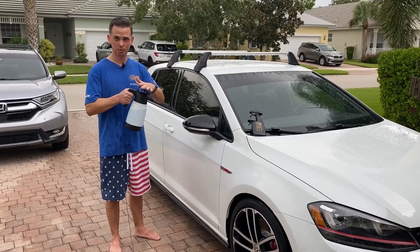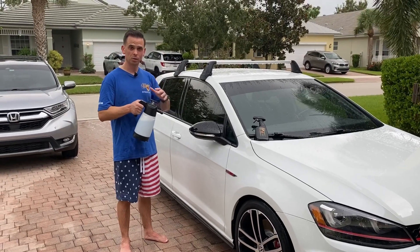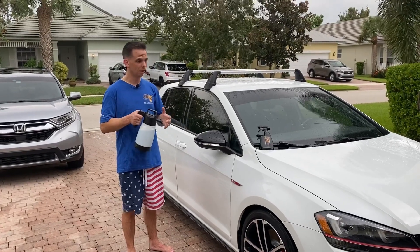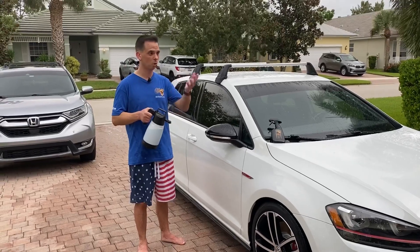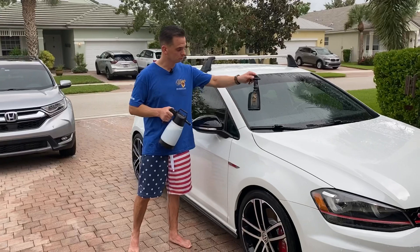This is the Multi Pro 2 — this is a non-foamer, this is just a high output sprayer. So you can use this with products like waterless washes, spray waxes, a concentrated spray-and-wipe product that needs to be diluted like our waterless wash, or what I'm going to use it for this time is our Hydro Blue Pro.